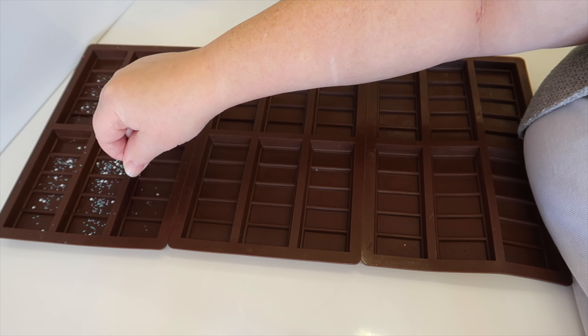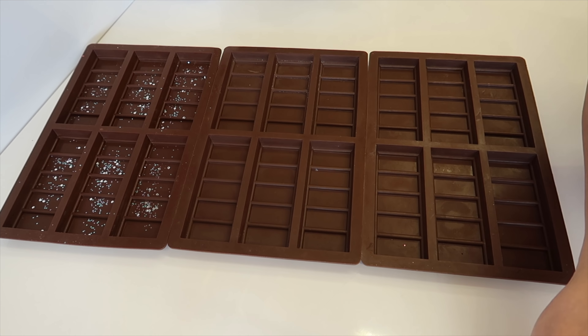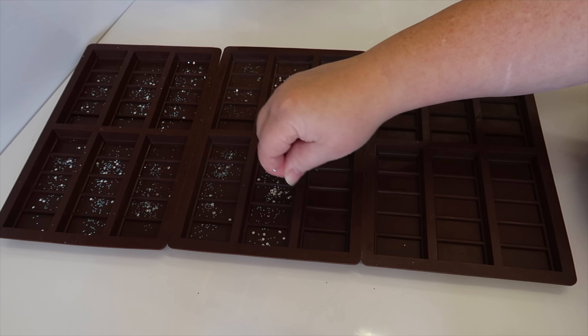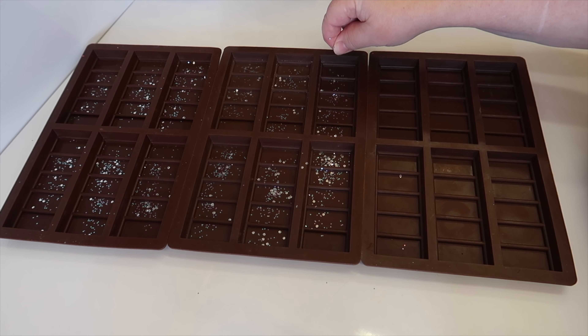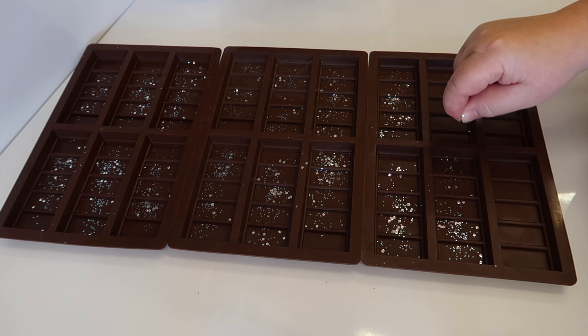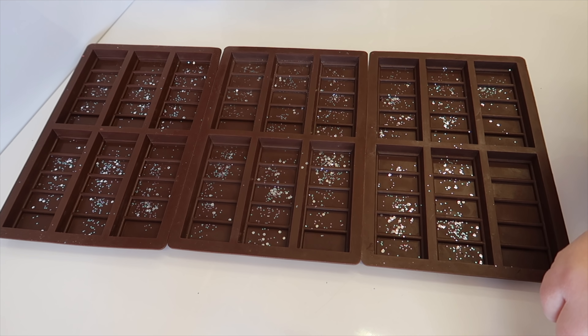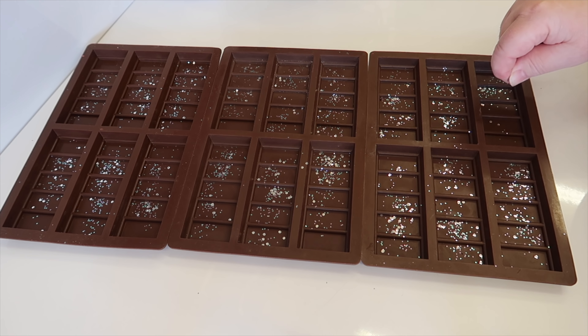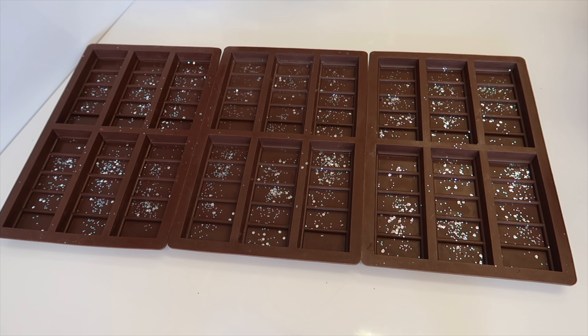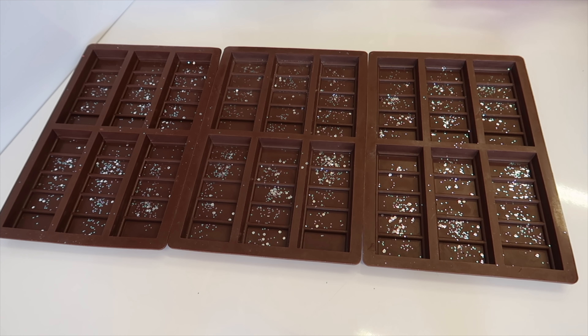The other thing I've learned is that using biodegradable glitter is yes, unbelievably more expensive, but it's much better with silicone molds. The polythene glitter is a nightmare to get off — it just sticks on and you've literally got to pick each piece off by hand with a toothpick or a scalpel. But the biodegradable glitter just rinses off with the tap, so I'm going to be using biodegradable glitter all the time. A little does go a heck of a long way.